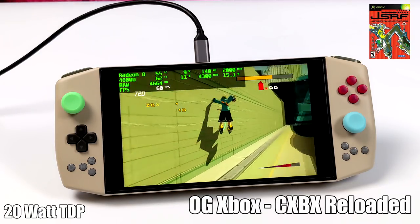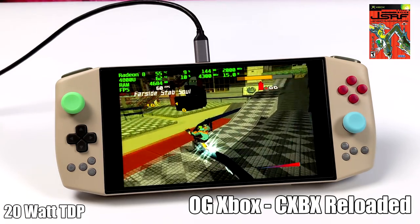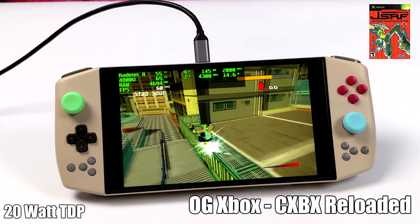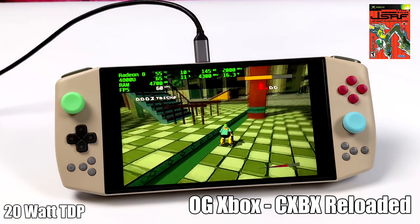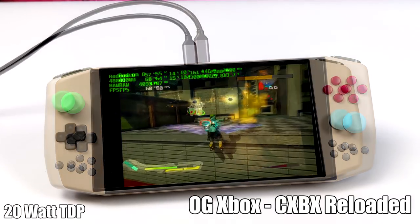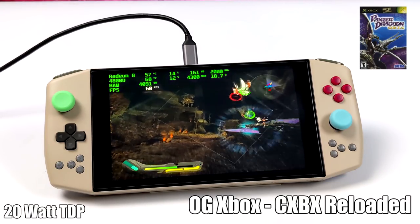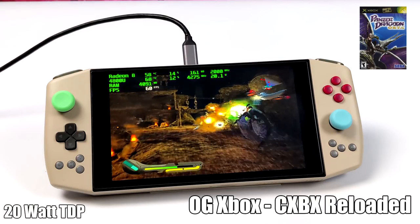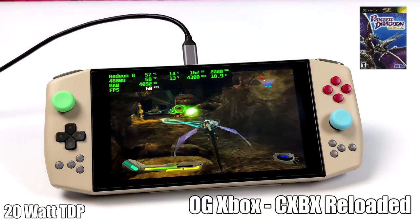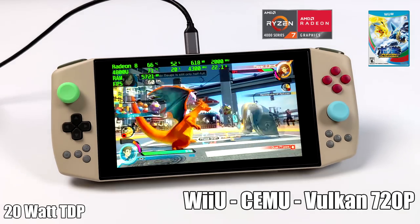Moving over to some original Xbox emulation using CXBX Reloaded — I had to turn the sound off due to copyrighted music, but as you can see with Jet Set Radio Future we're getting really good performance at 60 FPS. That was actually really surprising. I also tested Panzer Dragoon and got great performance at 60, but there were occasional sound cutouts — an issue I always run into with mobile APUs in that specific game.